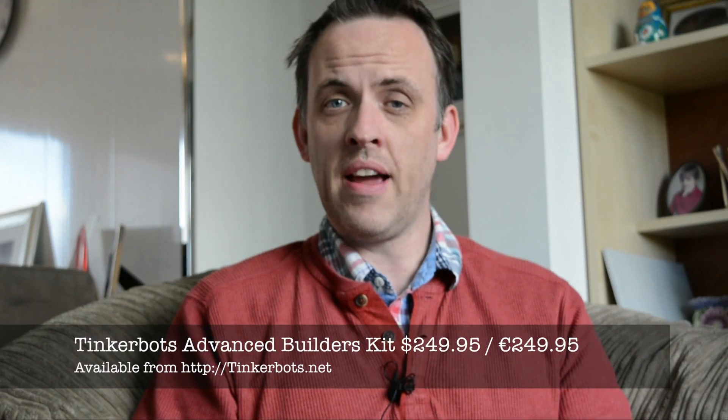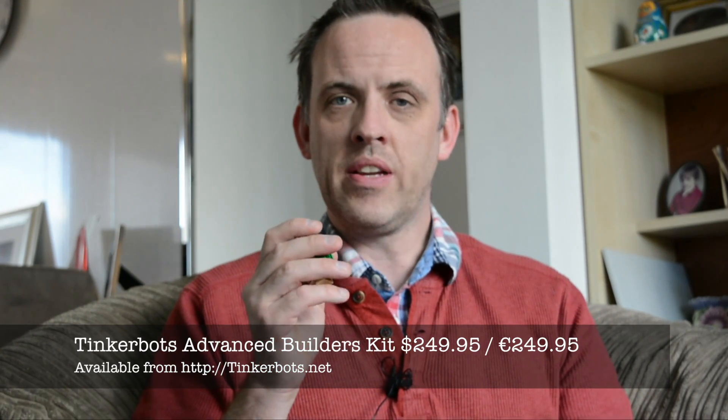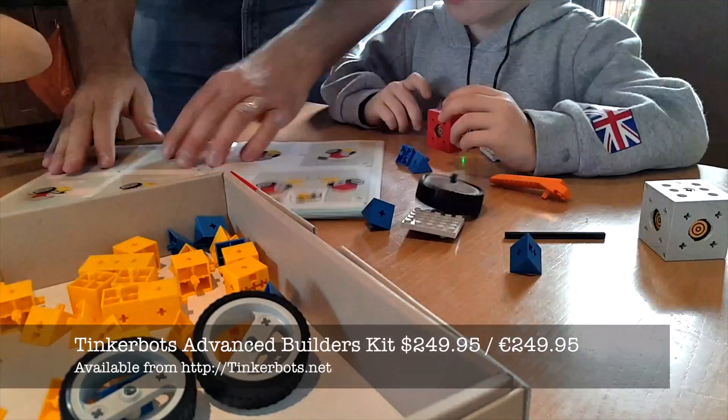TinkerBots come in kit form and comprise a number of standard blocks. These yellow things here are QBs, some wheels and axles, Lego compatible adapters and programmable motors — we've got one here at the bottom. We're taking a look at the 295 Euro Advanced Builder Kit, which includes enough pieces for five instructed builds.